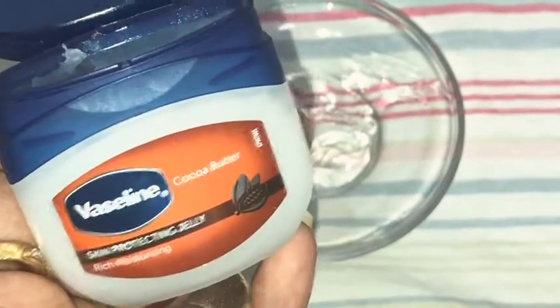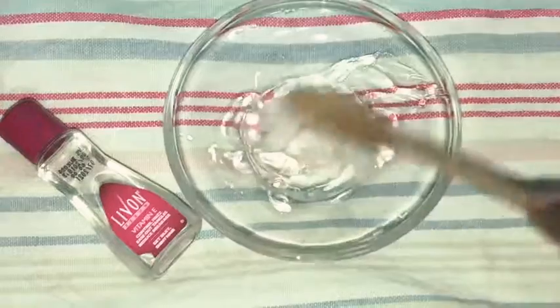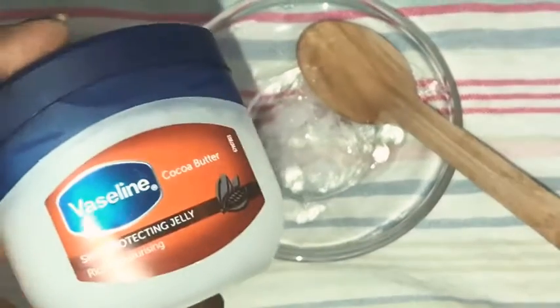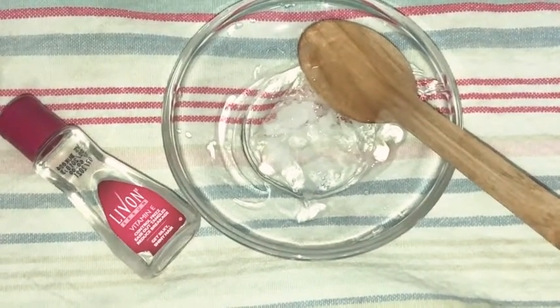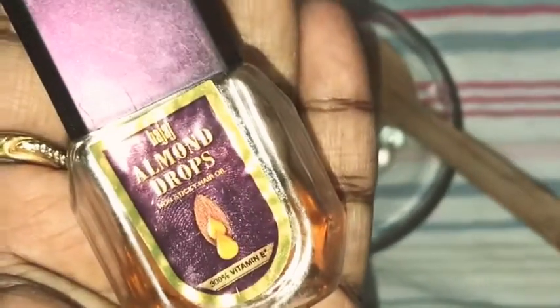And then I am going to take half a tablespoon of Vaseline. You can use any Vaseline. I will use half a tablespoon of Vaseline. Vaseline is really very important.